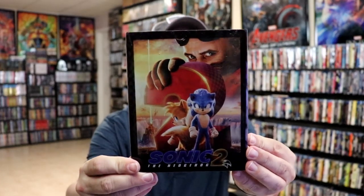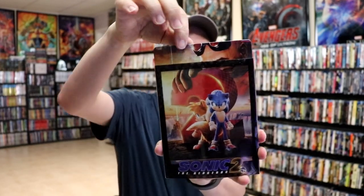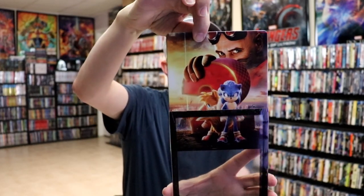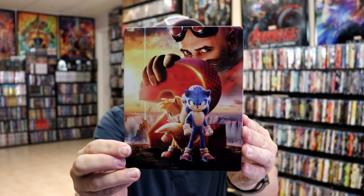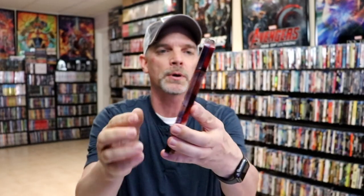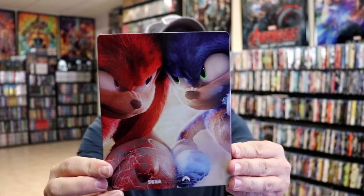I've got the wrapper off and the J-Card removed. Here's the front of the steelbook, and here's the back. It does have a removable sleeve, so as we remove it, we have our glossy steelbook with no embossing or debossing. Really nice, like an artwork.